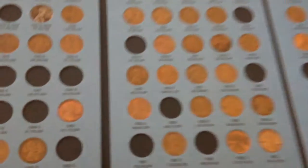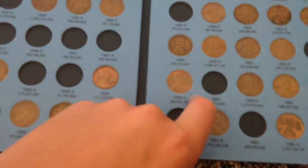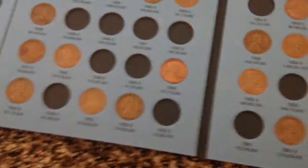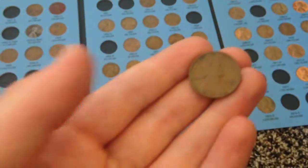When you're coin roll hunting pennies, the obvious thing that most people look for are what you call wheat pennies. Wheat pennies are any penny 1958 or below. Wheat pennies can always be noticed by the back of their coin.